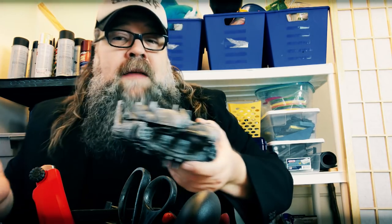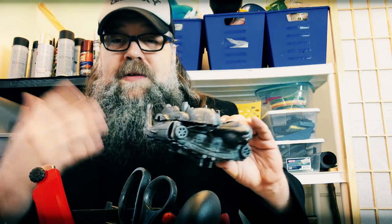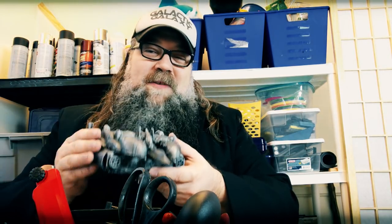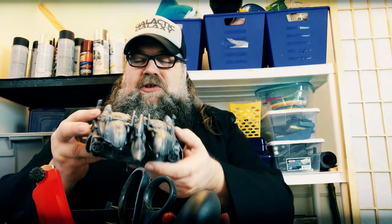I'll be doing a video next where we shoot this practically and comp it into outer space. I'm excited — I know how it works in theory and I'm going to learn how to do that with you, so we'll go on that journey together. As always, I hope you found this video useful — please like, share, subscribe, and leave a comment. Sign up for the email newsletter, and remember I'm just here to help make sci-fi.